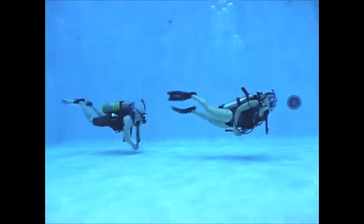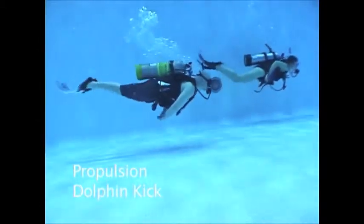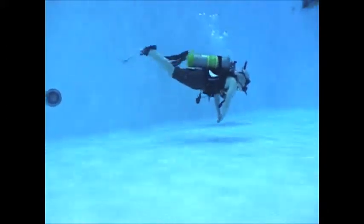Proper propulsion techniques are needed to protect floor life while ensuring good visibility. Flutter kicks are the simplest and most common type of propulsion. Here we see a dolphin kick being performed, which allows a diver to move very quickly through the water.